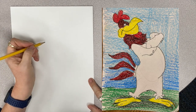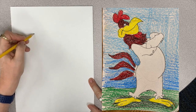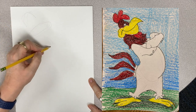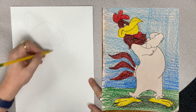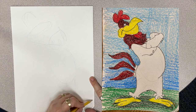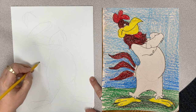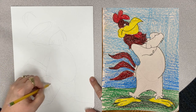Hello, art friends. We're going to be drawing Foghorn Leghorn. He's going to have his big beak up here and his rooster comb. And then he's going to have his hands folded right here. Belly, one leg and a foot, the other leg and a foot. And then, of course, his rooster tail feathers.